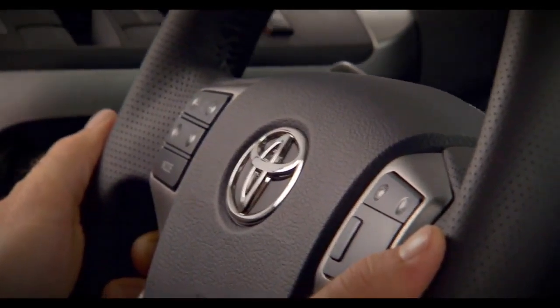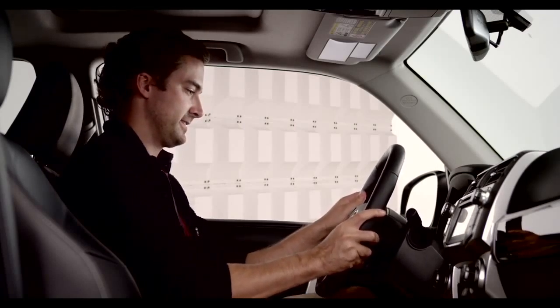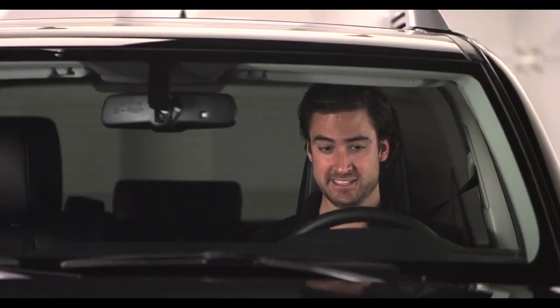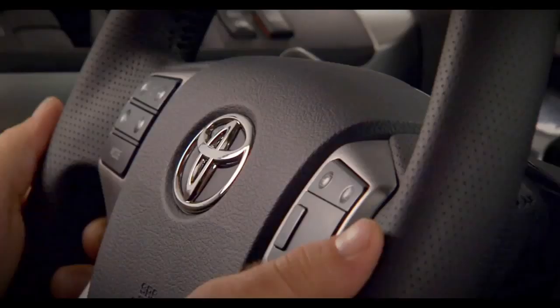Move the steering wheel in and out and up and down until you find the position that's comfortable for you. Keep a hand on the steering wheel to maintain your favorite position, then pull the lever up to lock it into position.